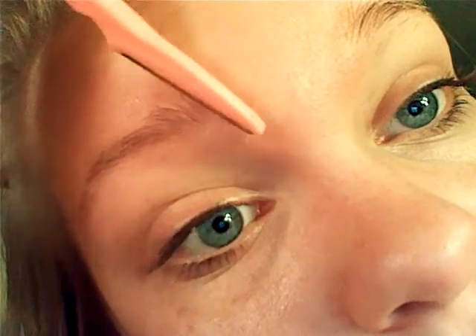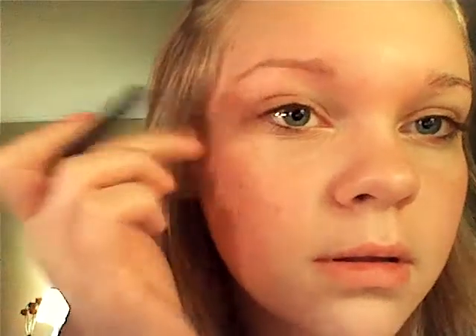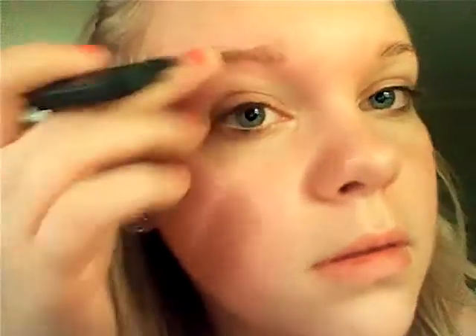I'm not going to — I'm sorry — taking all the light here. We're going to clean up around those edges and just brush it through. If you're going to apply makeup right after this, you're probably going to want to wash your face once again.